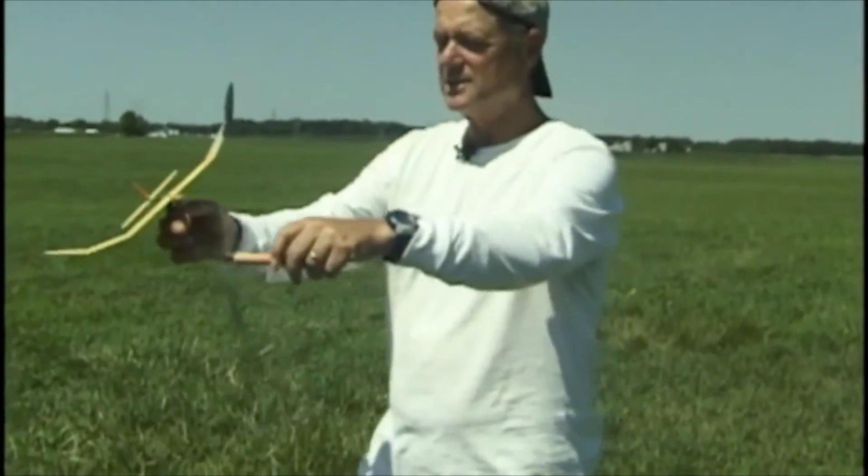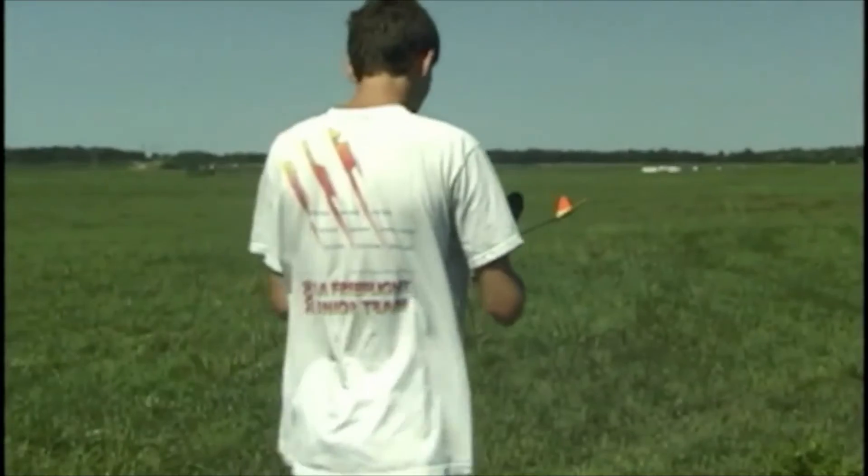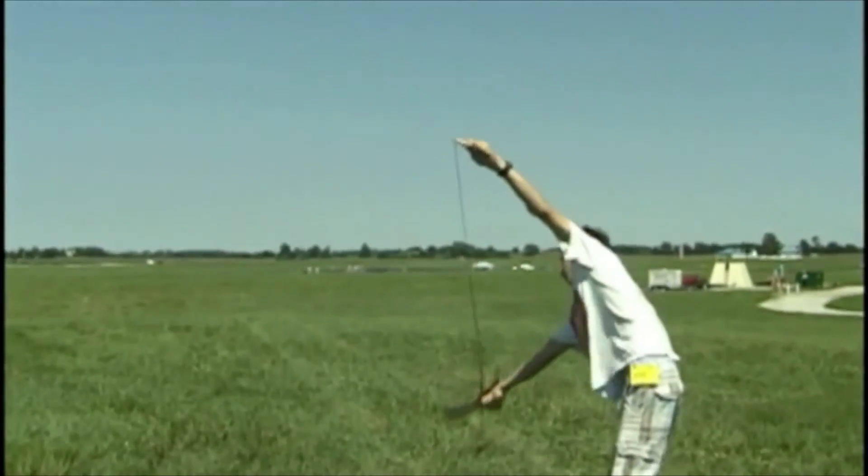We're going to have Sam go ahead and launch this. His launch angle was very similar to what I just talked about. The glider went up, transitioned smoothly on top, and went into its glide. After just a couple of test glides and proper building and adjusting, that glider is flying well.